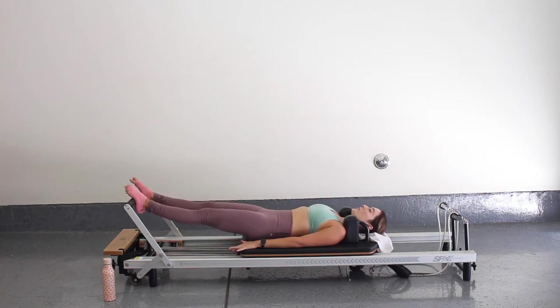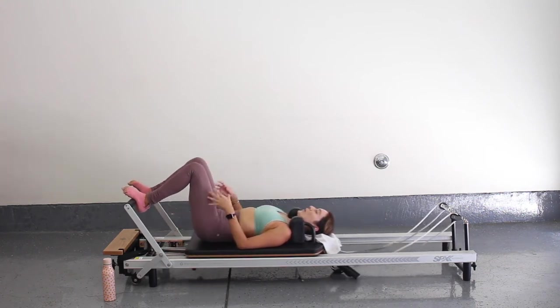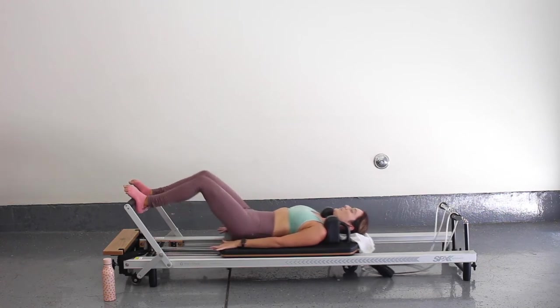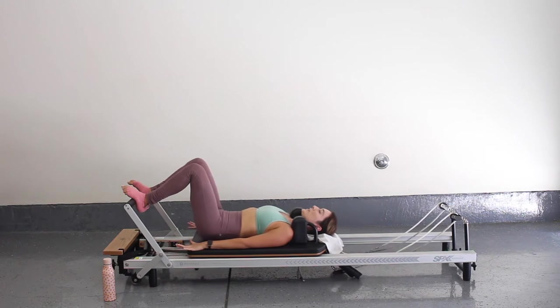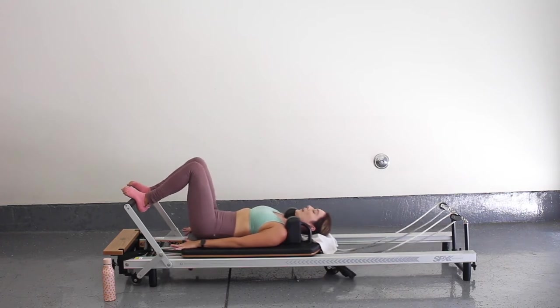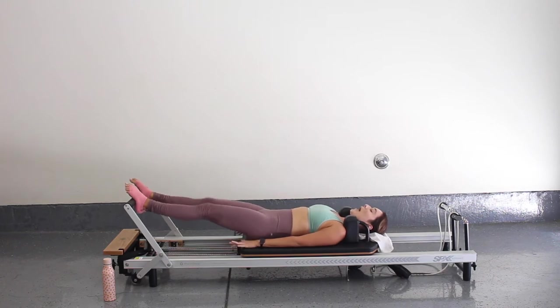So a lot to think about — we're not just laying here. We're always thinking about engaging our muscles, keeping our pelvis as steady as possible, and where we're putting our weight in our foot. Let's go for five, four, three, two, and one. Let's come in halfway and little pulses — stay in that nice squat position for five, four, three, two, and one. Press all the way out and bring it on in.